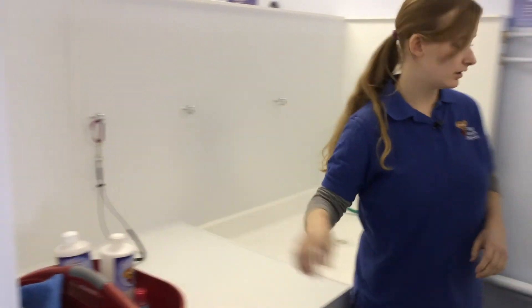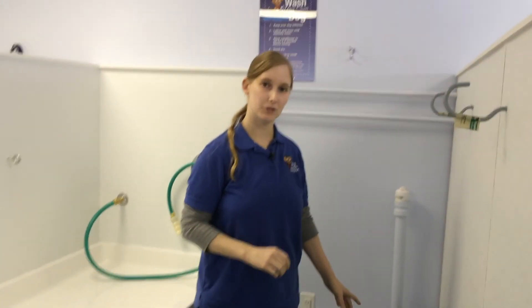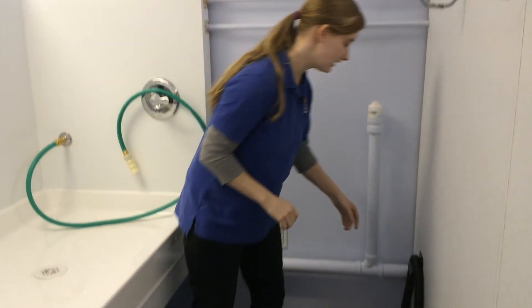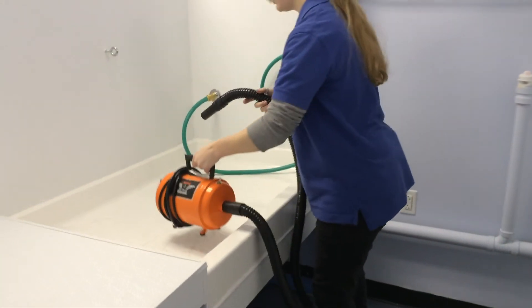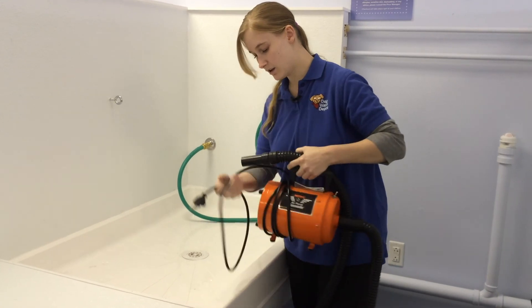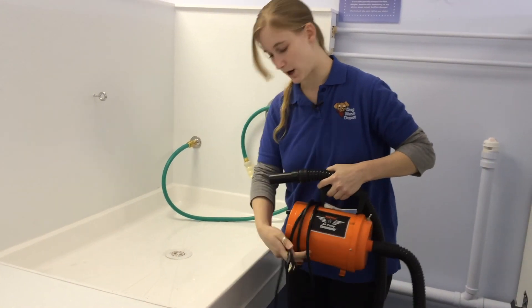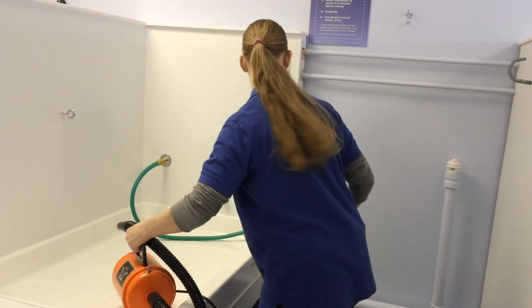We have dryers — we offer two kinds, one that's really powerful and one that's soft. This is our soft dryer. You take it, put it up here, plug it in. It's quite noisy so you want to start on a low setting to make sure that your dog's not going to have a problem with the noise. I'll turn it on so you can hear what the soft dryer sounds like.